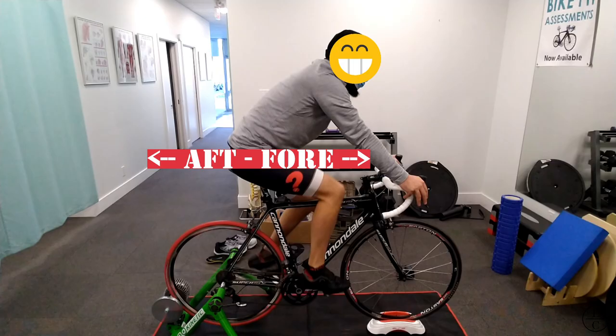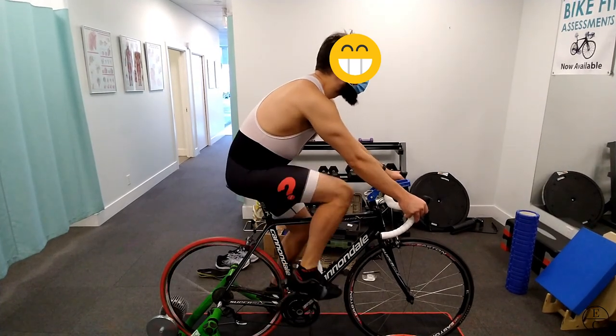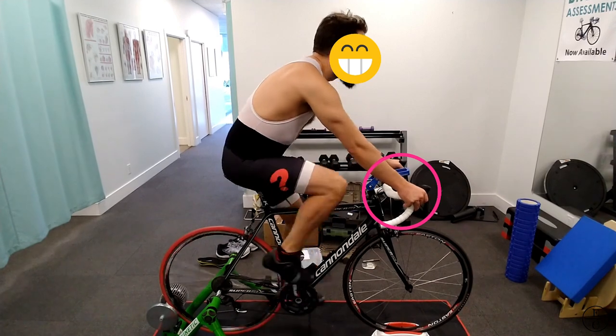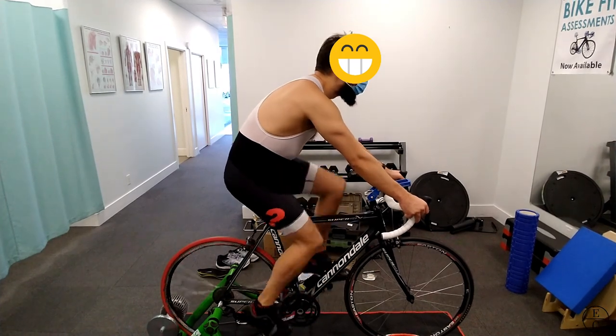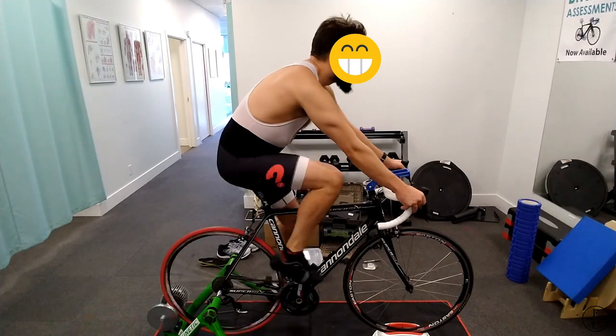Next is setting up saddle fore and aft, which is a very confusing topic. There are many schools of thought, with the most common one being having your knee over the pedals, but I think this is just a starting point. Setting up fore and aft correctly will create much more balance on the bike. If your body weight is balanced front to back, there will be less pressure on your hands and your core will not need to work as hard to stabilize. Even breathing will become easier as your trunk will be more relaxed. The end result is more of your energy being used to propel you forwards instead of trying to stabilize you on the bike.